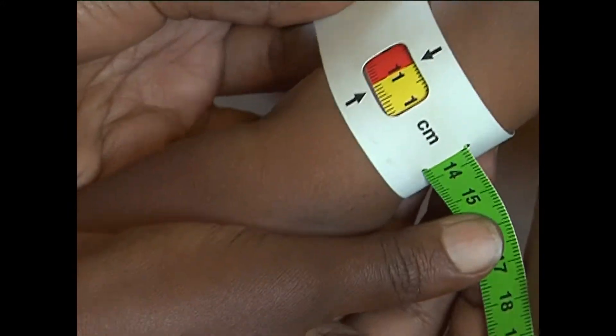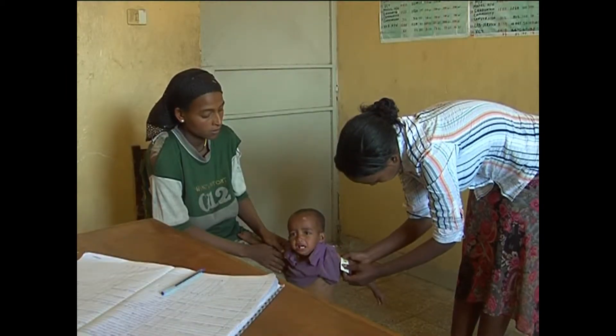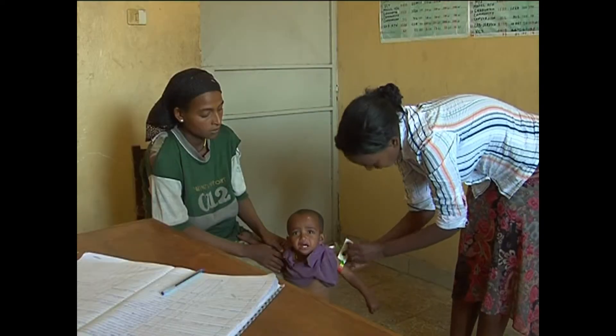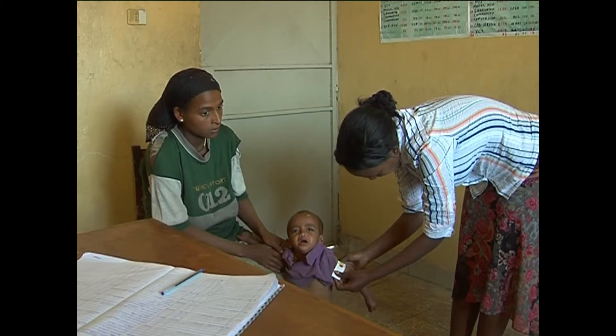Make sure the tape has the proper tension and is not too tight or too loose. When the tape is in the correct position on the arm with correct tension, read and call out the measurement to the nearest 0.1 cm. Immediately record the measurement.